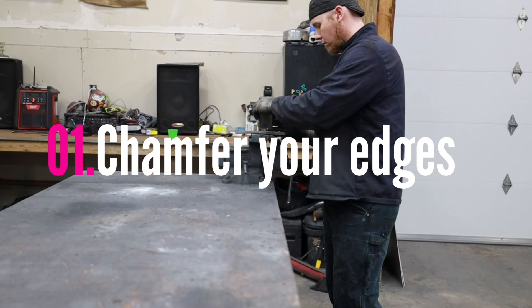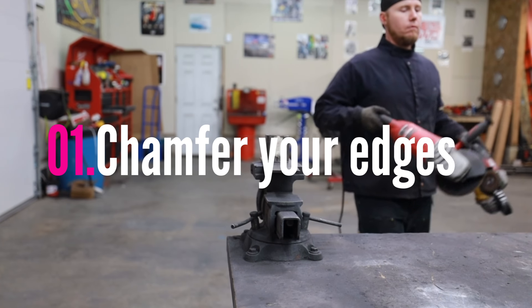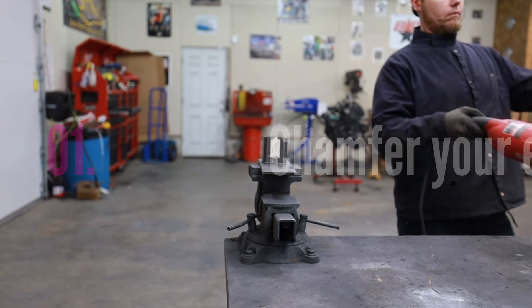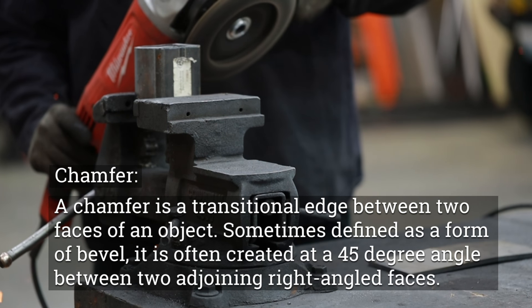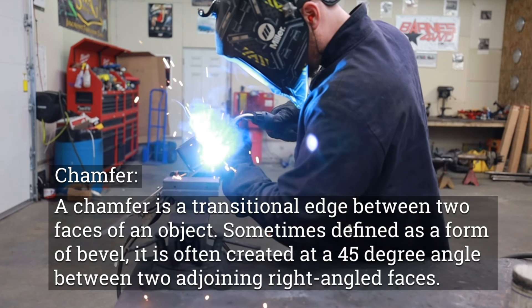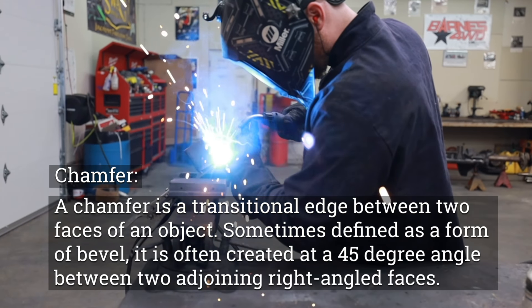The first tip is to chamfer your edges. If you're welding 3/16th or quarter inch plate it's difficult to deliver enough energy to get proper penetration. When you chamfer your edges it gives you a space to fill. This will force you to move the puddle more slowly to fill the space, and because you're focusing the heat for a longer duration this will give you better penetration.